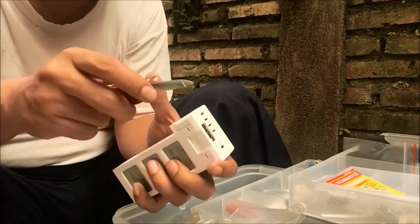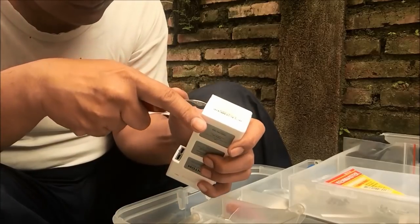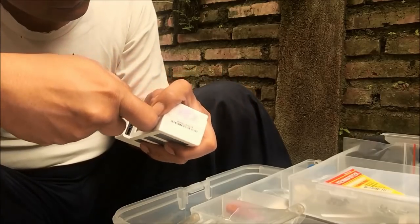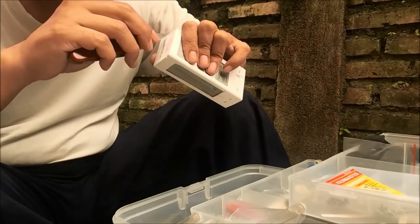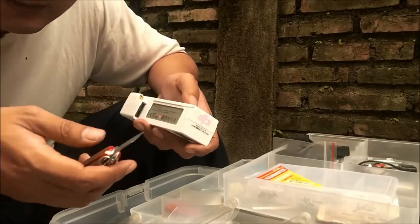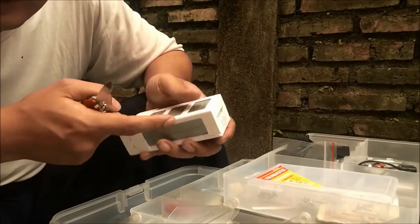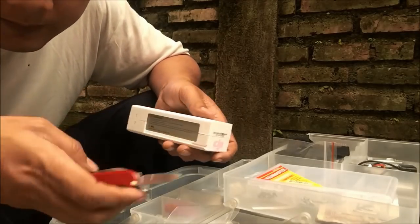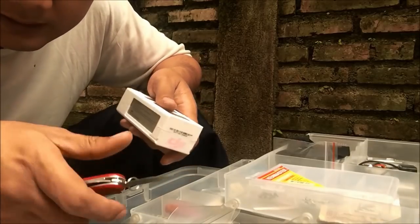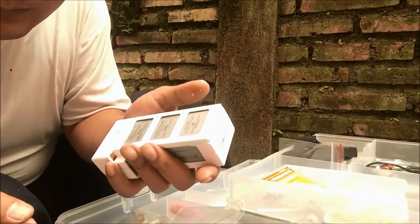Let me take my knife. Some videos on YouTube say that you must be careful using the knife not to harm the battery inside when doing scratching. No, that's wrong. Just be careful not for the battery, but for your hand. When you're doing scratching, don't scratch your own hand. That's true. It's a broken battery anyway.